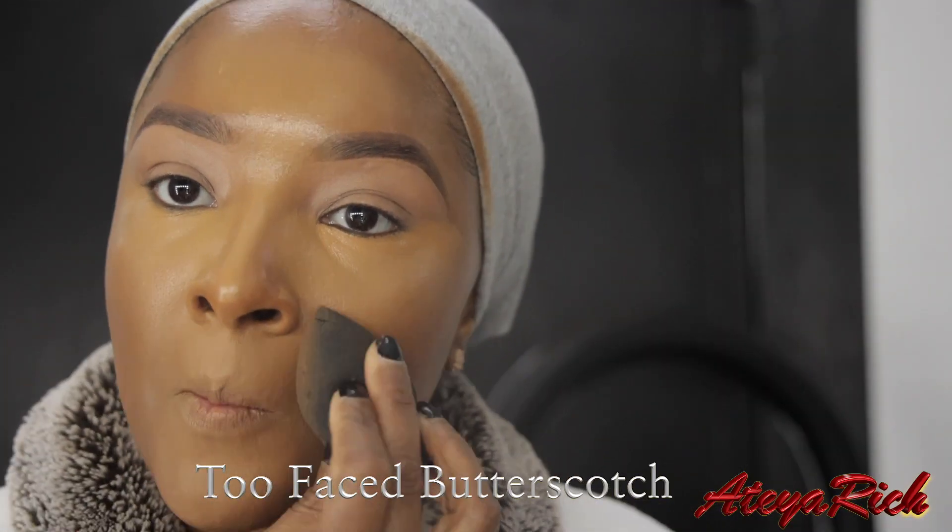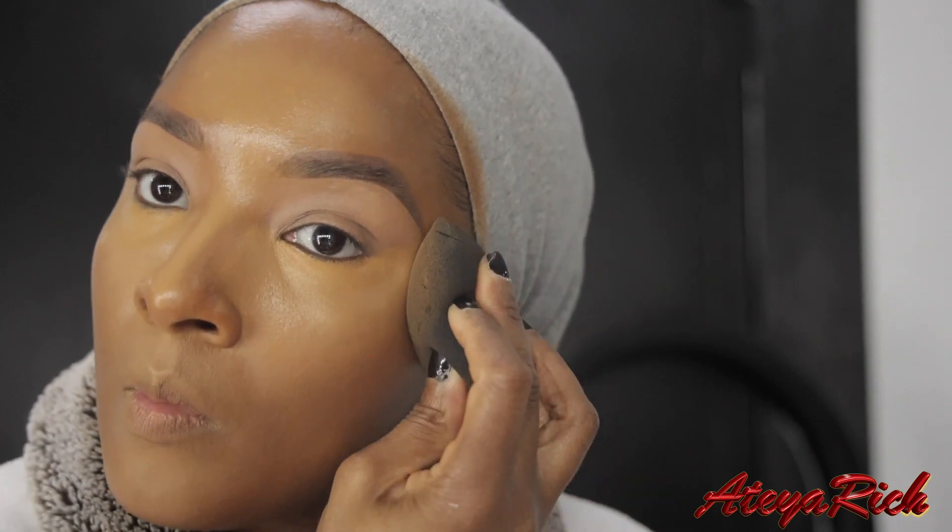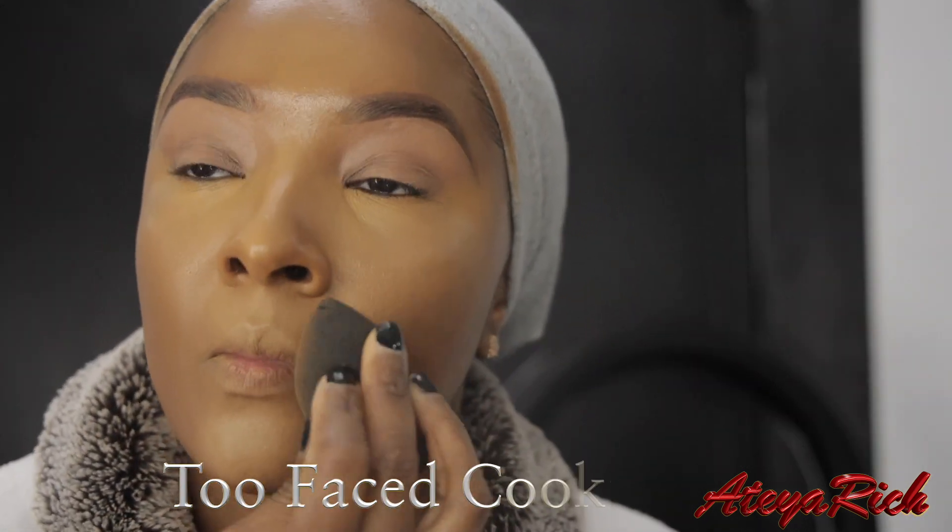I'm going to use my Beauty Blender to blend everything out. The concealers today are Butterscotch and Cookie. This is Butterscotch, and after that we're going to add the Cookie right on top.